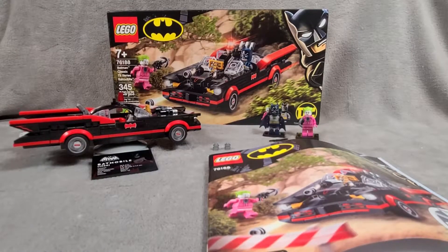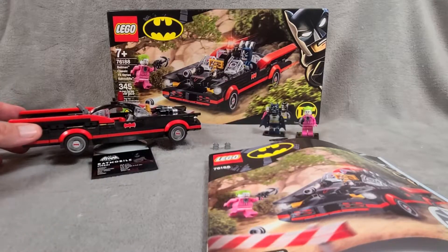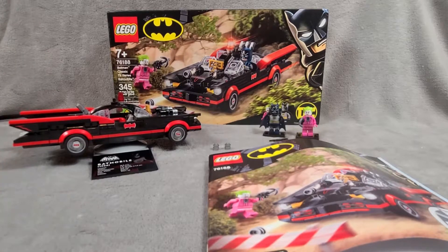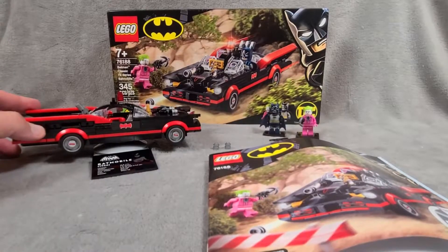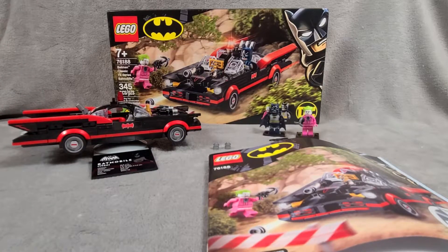Alright, that just about does it for this Batman Classic TV Series Batmobile review. Thanks for watching. Make sure you join us on our regularly scheduled programming — we're doing a Tatooine MOC right now. This is a little departure from Star Wars, but I really like it. I like the classic Batman, and the Batmobile is very cool. I like Lego cars in general, so this was nice to do something a little different.